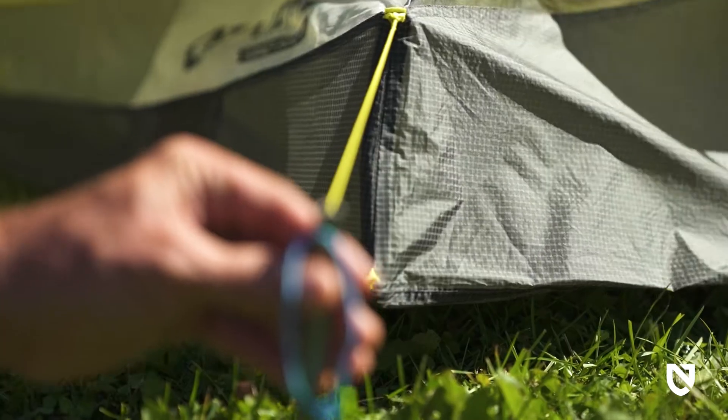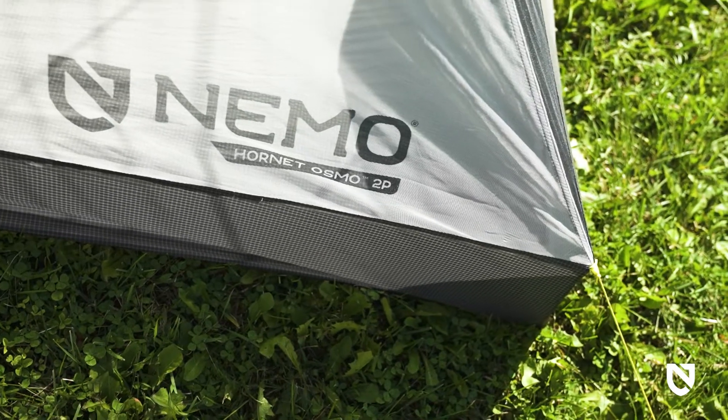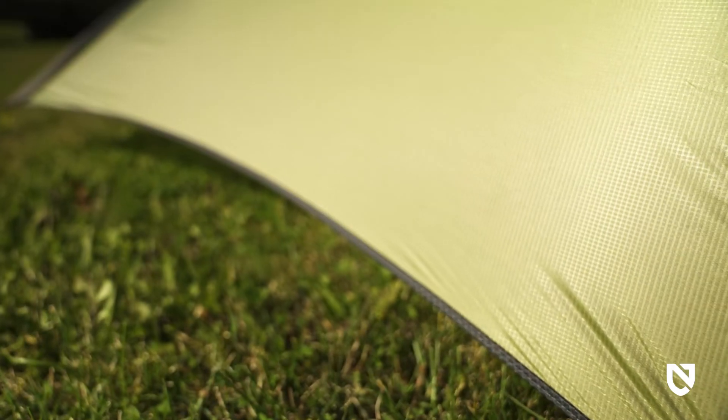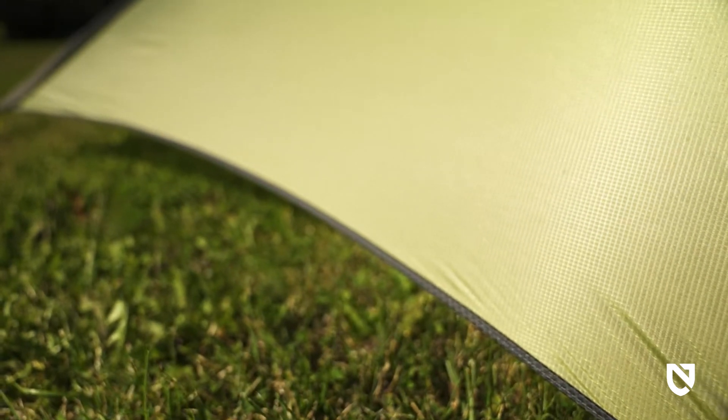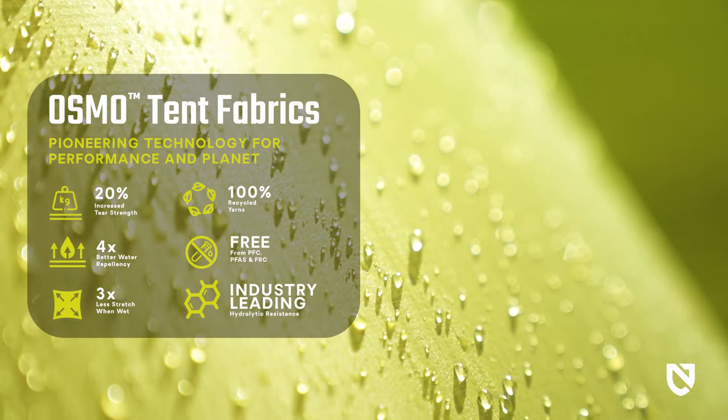Triangulated reflective guy outs and corner struts increase volume at the foot, protecting sleeping bags from tent wall condensation. Our poly-nylon composite Osmo ripstop on the rainfly and floor boasts four times better water repellency and three times less stretch when wet.